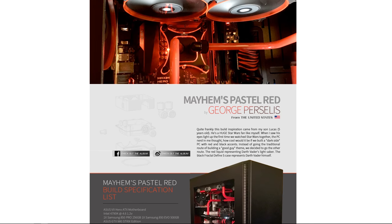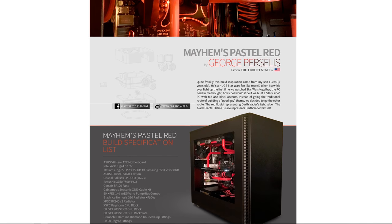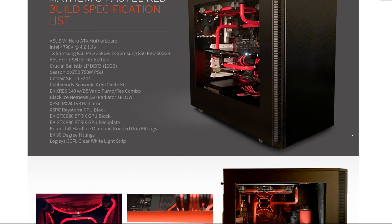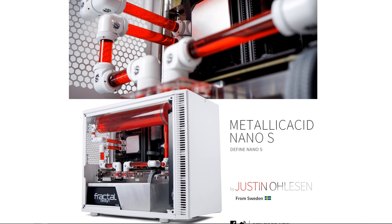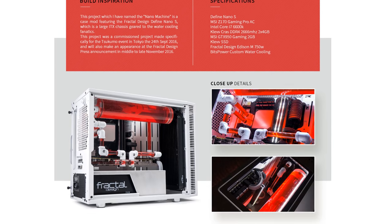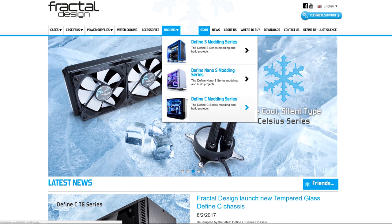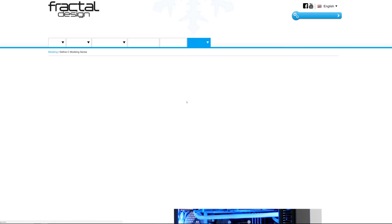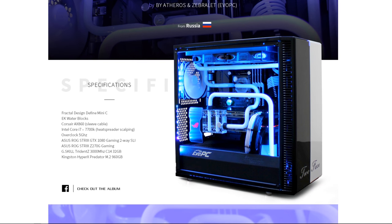Fractal Design cases have inspired modders all over the world who have built some amazing systems, like this dark side-themed case by George Percellus, showcasing the spacious internals in the Define S, or Metallic Acid, a mini-ITX system by Justin Olson, featuring a white, black, and red color scheme and a super clean layout in the Define Nano S. There are a ton more awesome builds like these on Fractal Design's modding series page, so check it out via the sponsor link in this video's description and get inspired for your next project.